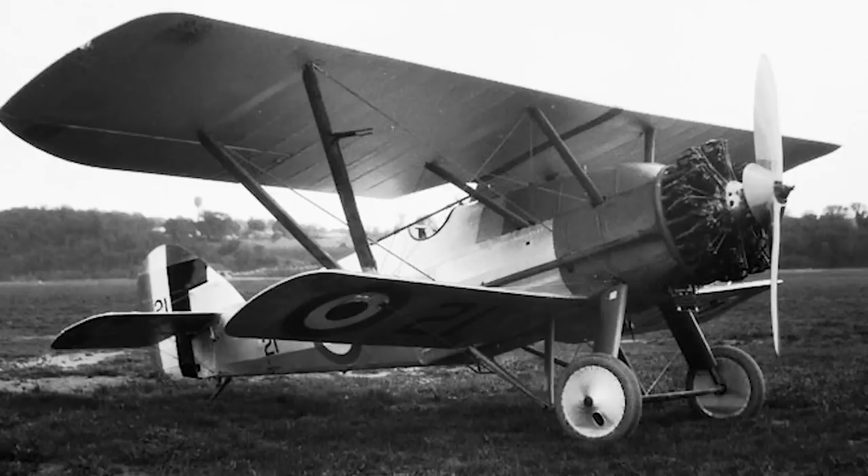The Siskin was successful for a couple of reasons, its brilliant handling notwithstanding, but a major point was the fact that it was the RAF's first fighter aircraft that utilised an all-metal structure. This would dramatically improve the aircraft's longevity, and it would stay in service until the early 1930s, which for the time was a remarkable feat, considering its design origins can be traced back to 1917.